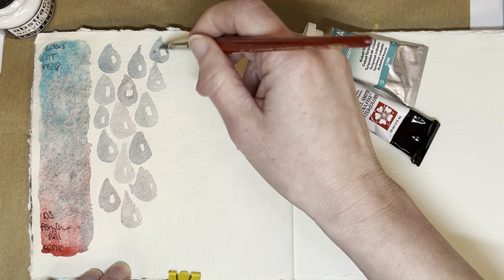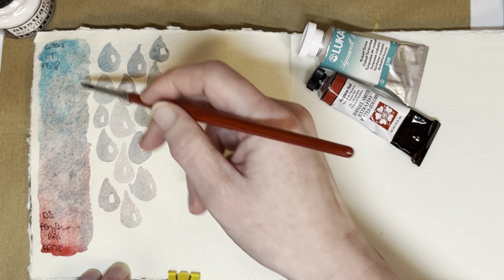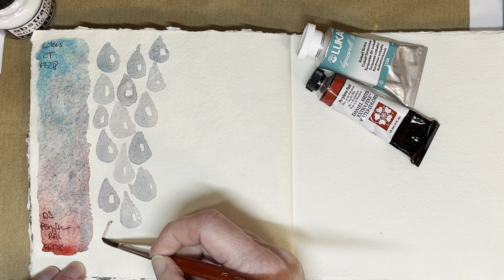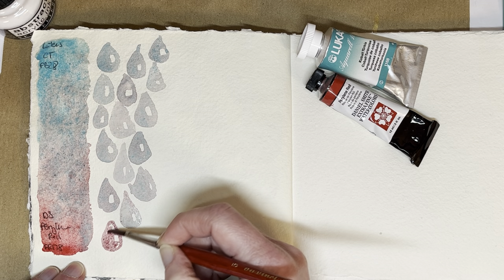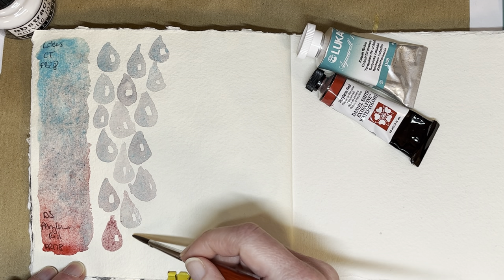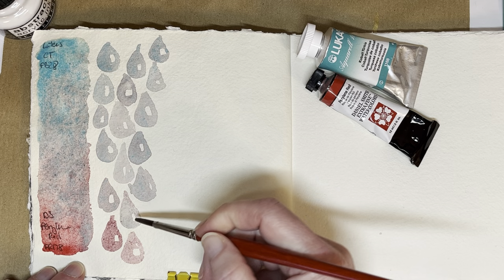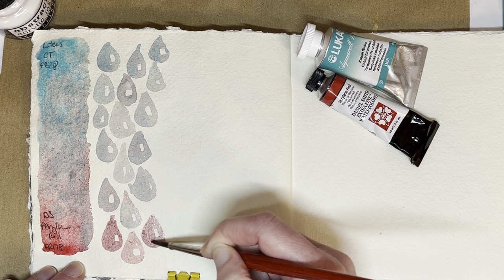The color these two make is lovely. You can see there's quite a lot of granulation — I'm pretty sure we'll be able to see it in the mingle swatch, and in these as well there's quite pronounced granulation from the cobalt turquoise. None from the perylene red, because perylene red is not a granulating paint. But when you have one paint that really granulates a lot, it doesn't really matter what you mix it with — all your mixes are going to be heavily granulating, or at least somewhat, depending on how much of the granulating paint you use.